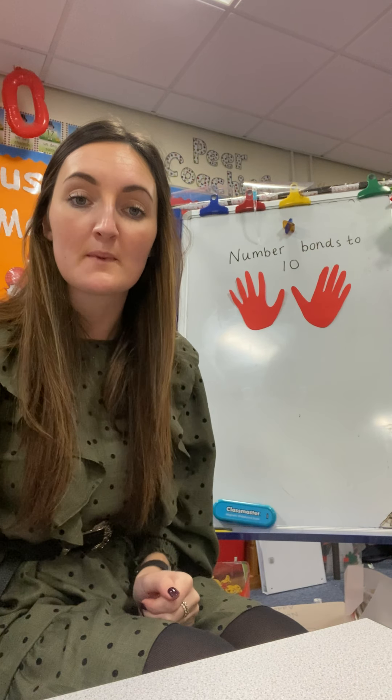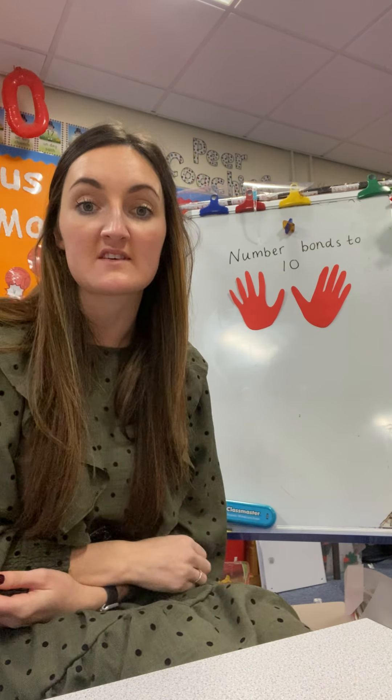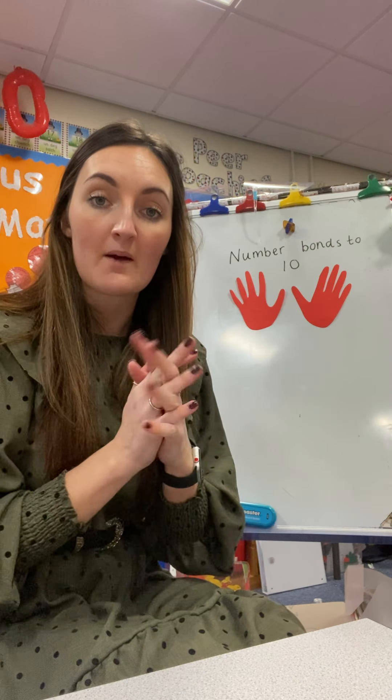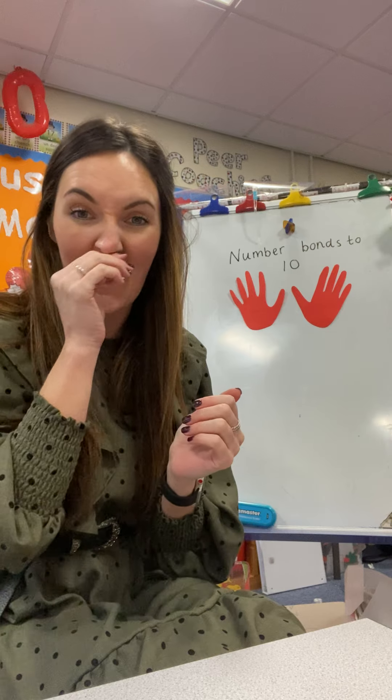Hi, Josbeth Merlin. So today's maths activity is looking at our number bonds to 10. When we look at our number bonds, it's two numbers that when they come together, give us a total of 10. We've used number bonds to 10 and number bonds to 20.